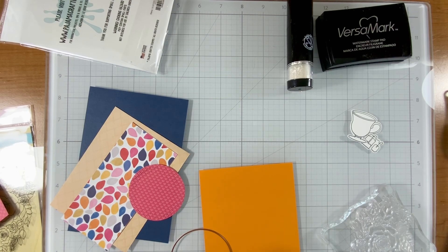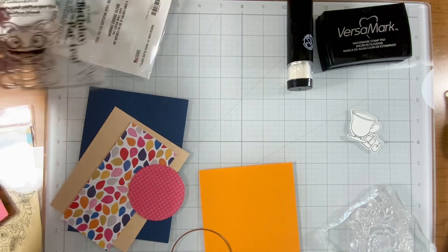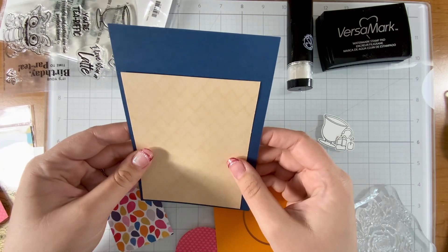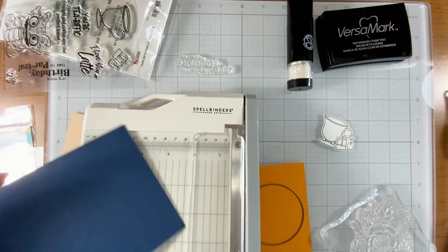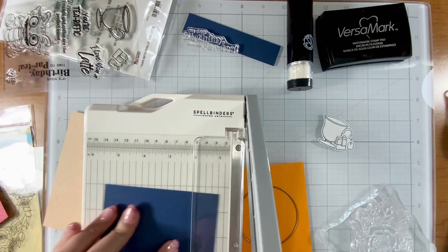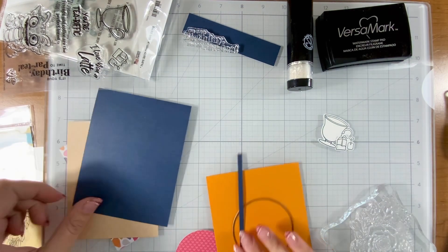Hi crafty friend, it's me Justine Dvorak from Station A by Justine, where when I craft my world stands still. You might have seen that cute stamp set I just put on the screen — that is called Tea and Coffee Time from Pajama Crafter Stamps. I'm also using the stamp set called Lovely Bouquet, which came out earlier this year and is a good pair with my tea card.